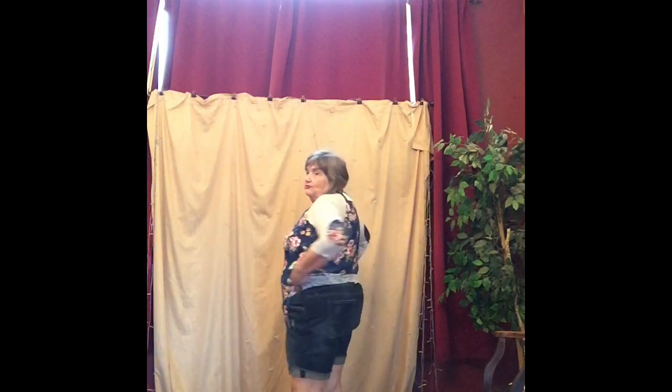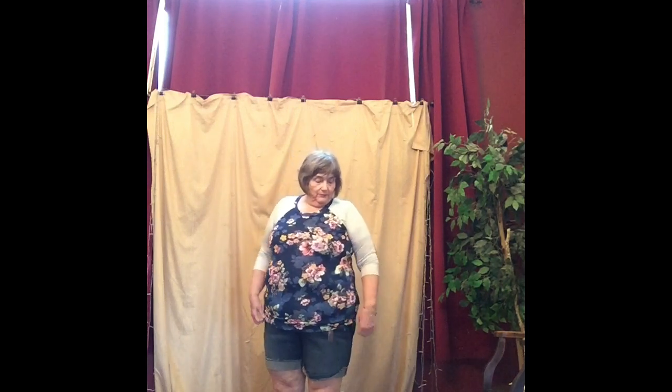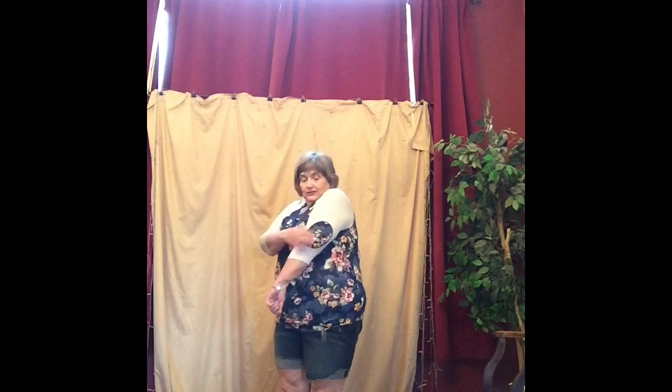I'm going to try these on — I'll put the shorts on and then try all the tops with the shorts. Here's the first outfit. The background is crazy because we were taking prom pictures — my granddaughter went to prom last night. Here's the first shirt. The shirts fit really well. I like them, I just don't need them, so I'll have to think about that. This shirt seems a little snug, but it doesn't really show the bumps and bulges too much, and the elbow patch hits right at the elbow, which is nice.